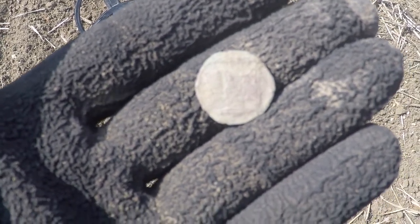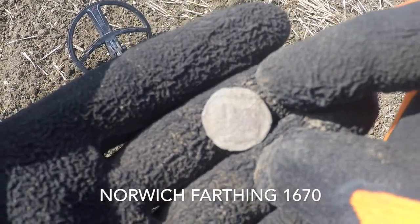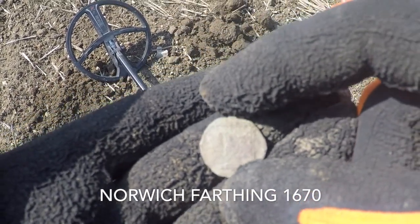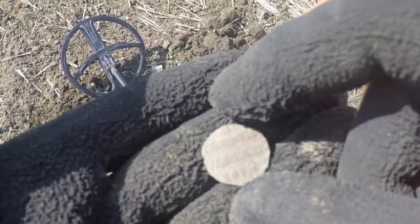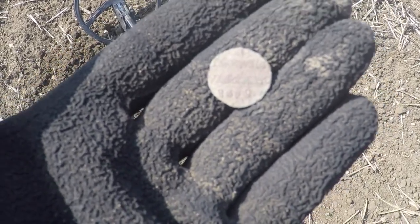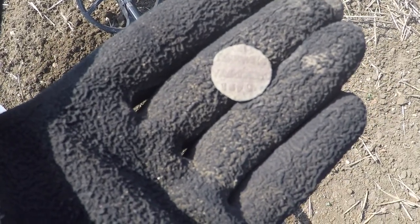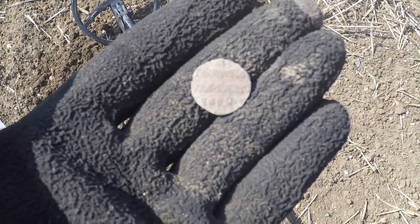Finally, something interesting comes out of the ground for me. It's a Norwich token, I do believe — front side with the castle, and the back side very clearly dated 1670. Not sure how well that's showing up on camera, but it's a good little find. Not silver, though.